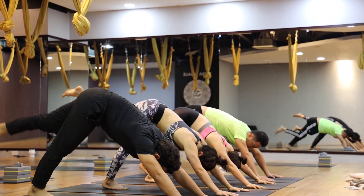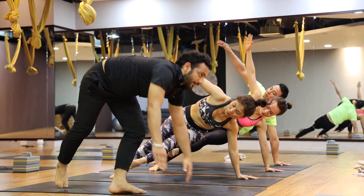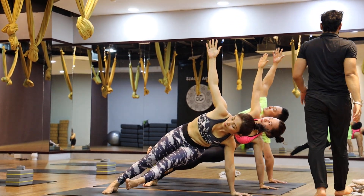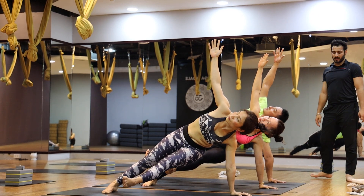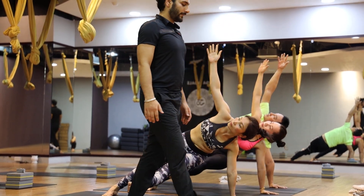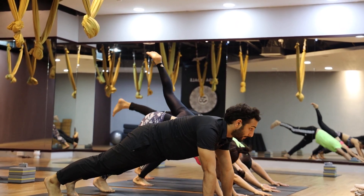Inhale, left leg up. Exhale, left leg right side, up. And your right arm up. Look at your right arm up. One, two, three, four, five. Then right arm down, and left leg back. Plank.